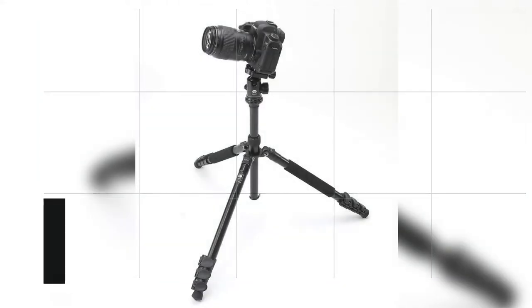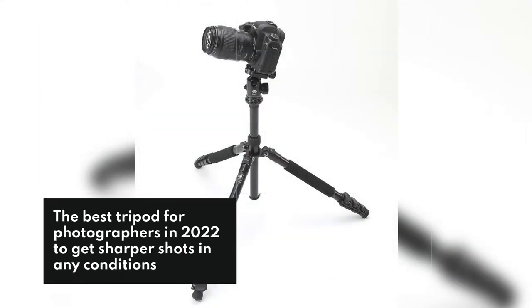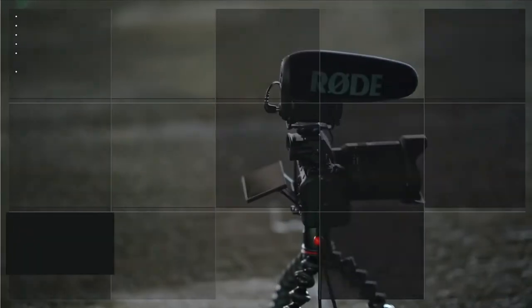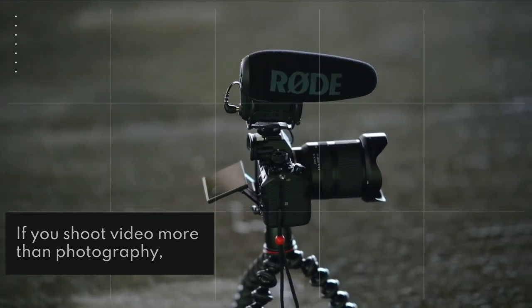The best tripod for photographers in 2022 to get sharper shots in any conditions. If you shoot video more than photography, head over to our list of the best video tripods, where we've got you covered.